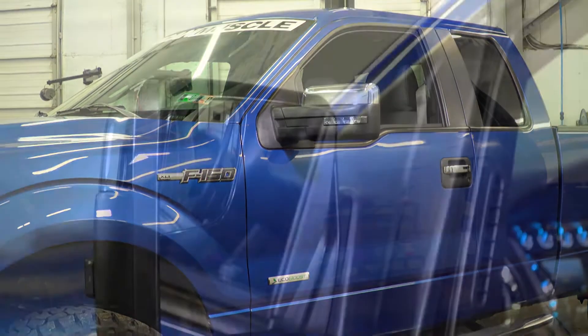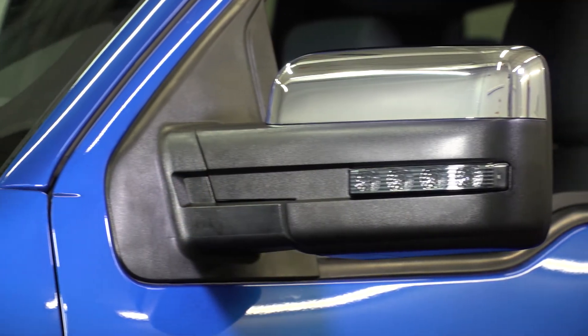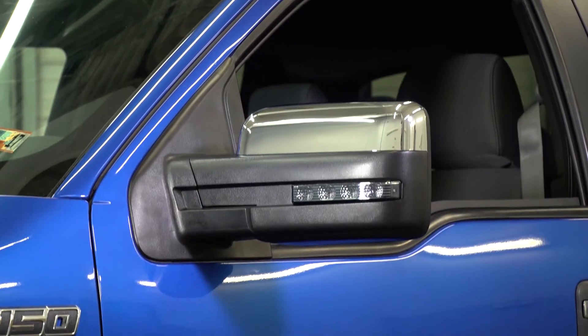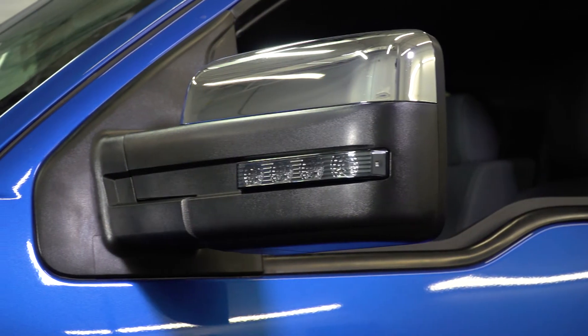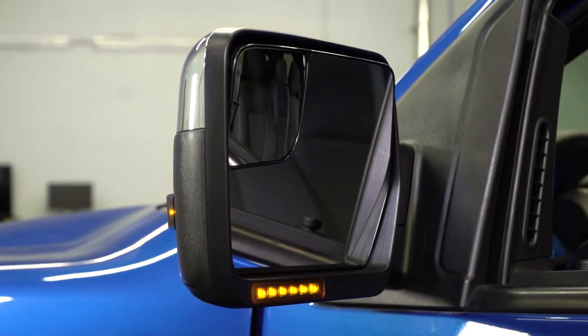Now, obviously, when you're shopping for an OEM part right from Ford, you know you can be paying a fortune. So this particular option will be on the other side of the spectrum as a high-quality aftermarket part. This one will come in right around the $300 mark, which in my opinion is not too bad considering you can be paying double from Ford while still getting the same quality you'd expect.